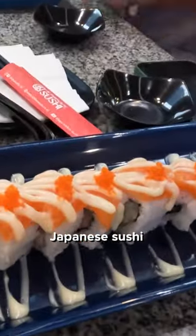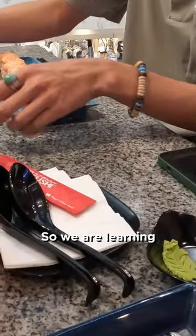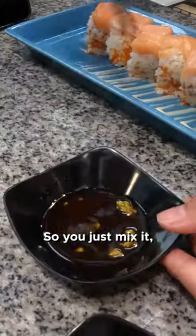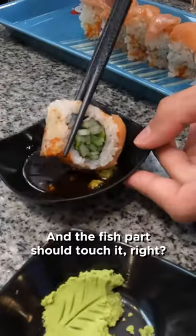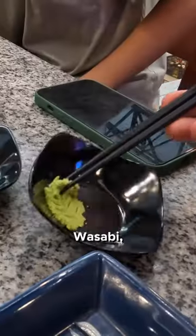I'm having Japanese sushi with Japanese people here in Indonesia, so we are learning how to eat sushi from a Japanese guy. You just take the sushi and the fish part should touch the soy sauce — that's better. Then mix up the wasabi and just go for it.